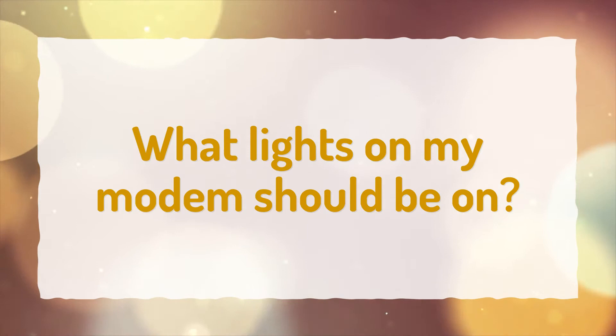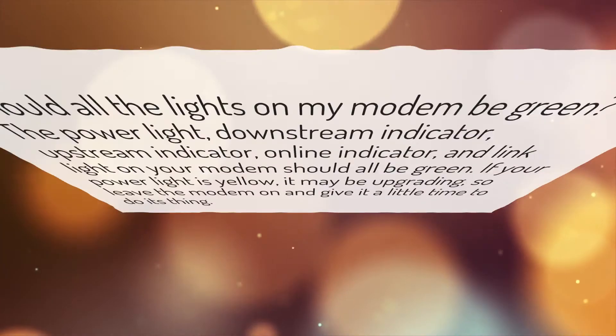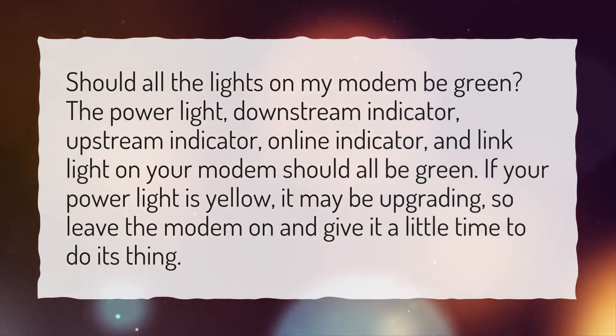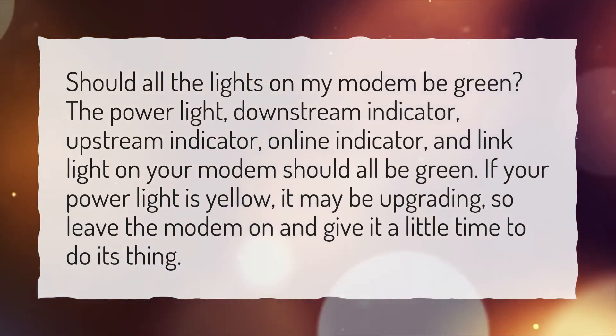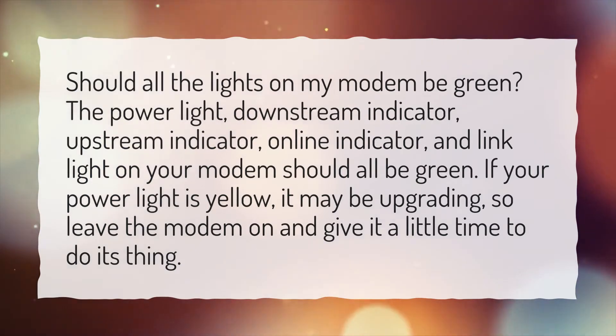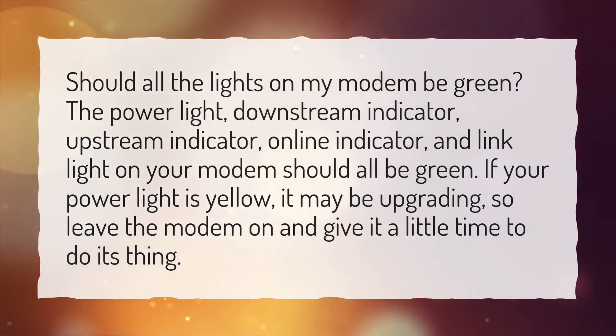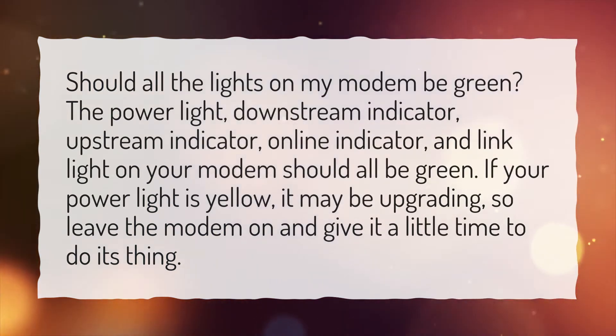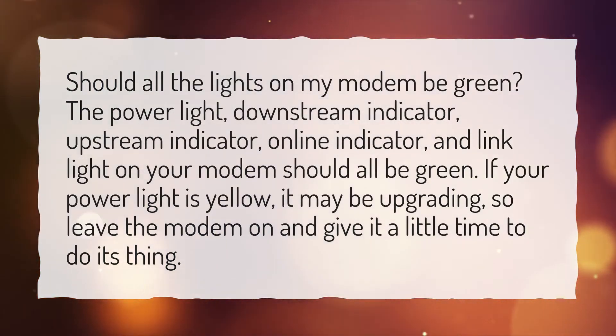What lights on my modem should be on? Should all the lights on my modem be green? The power light, downstream indicator, upstream indicator, online indicator, and link light on your modem should all be green. If your power light is yellow, it may be upgrading, so leave the modem on and give it a little time to do its thing.